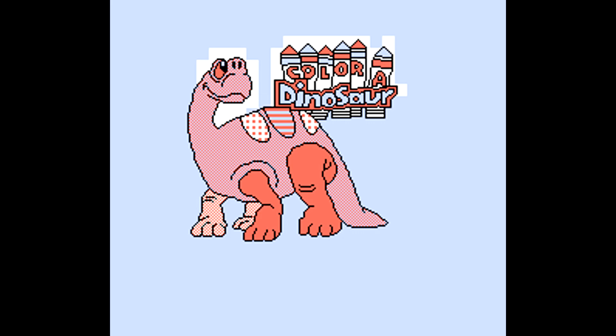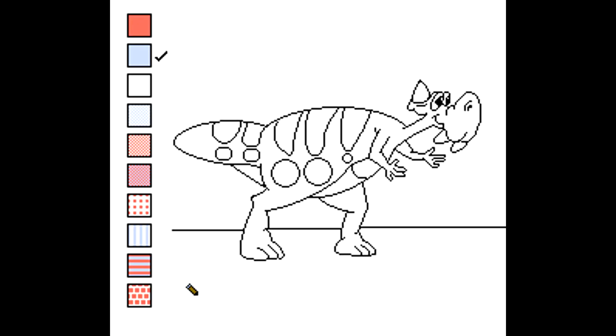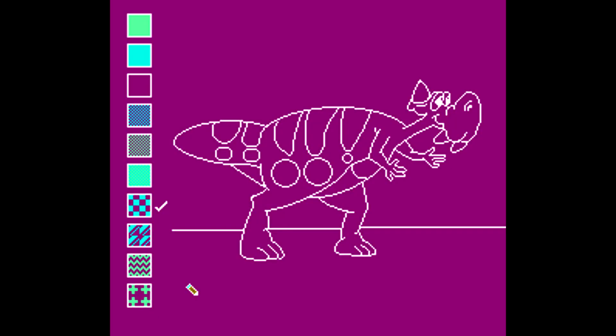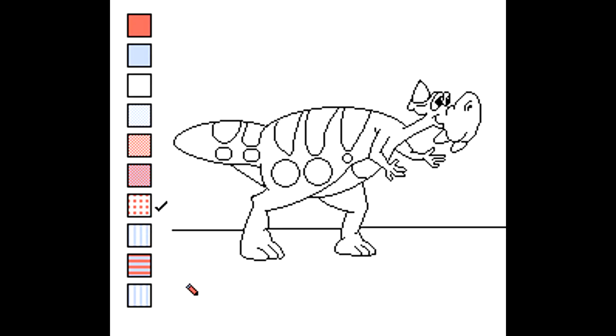Here we go with Color a Dinosaur for the NES. The game starts off with a title sequence which slowly shows you a dinosaur being colored in. You then get to select from one of 16 different pictures that you can color in. Each one has a kind of derpy-looking dinosaur in it, and once you've selected your picture, you start putting down paint. The game has a few different palettes of colors, with a couple of variants such as ones that flash, leading to some interesting combinations.